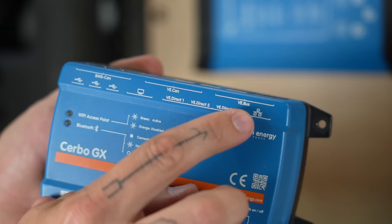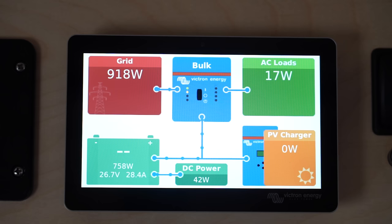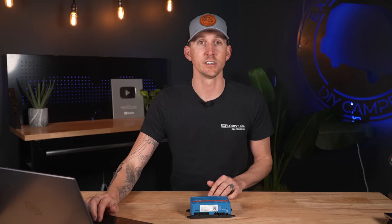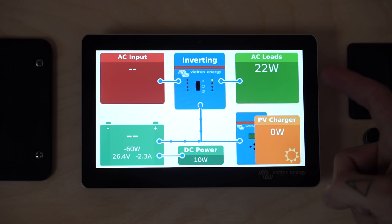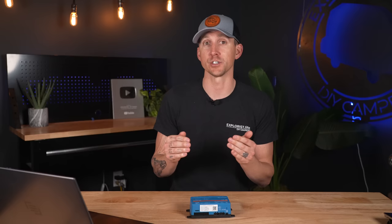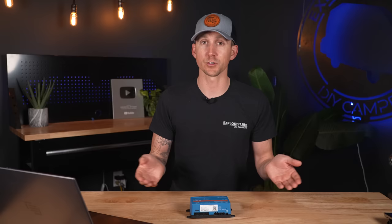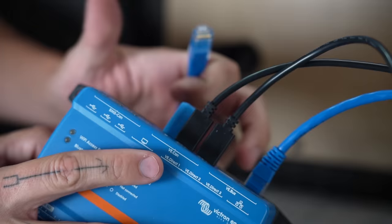Our Ford Transit camper conversion has a fully functioning Victron system with a Cerbo GX installed, so I'm going to show you what shows up on the screen under various conditions. Our Victron MultiPlus inverter charger is connected to the VE Bus port on the Cerbo GX with an RJ45 UTP cable. When connected to shore power and charging, the Cerbo GX shows the flow of power from the shore power pedestal through the MultiPlus and into the batteries. If we disconnect from shore power and turn on a 120-volt load, the flow changes to show power pulling from the batteries, inverting DC to AC. If we connect a solar charge controller via VE Direct or VE CAN, the Cerbo GX will show how much power the solar panels are pushing into the system.